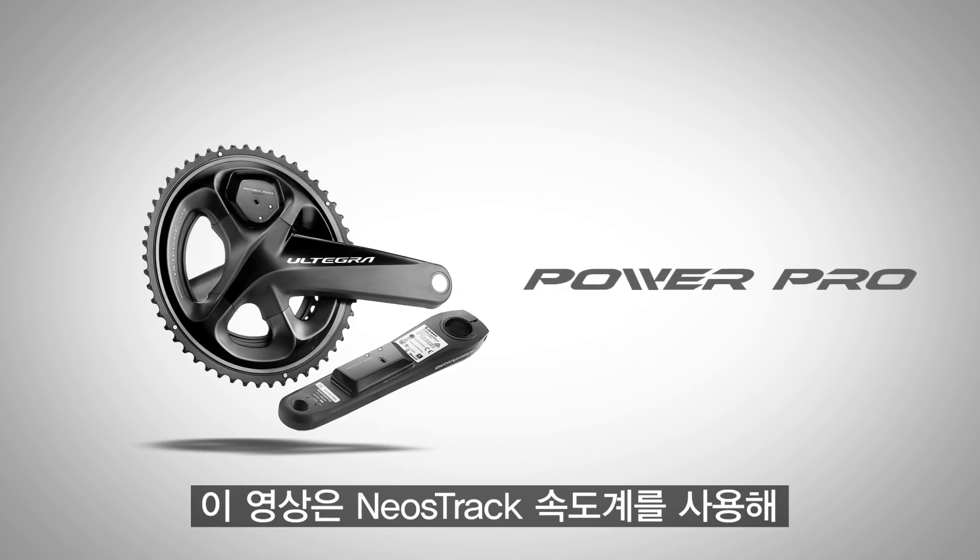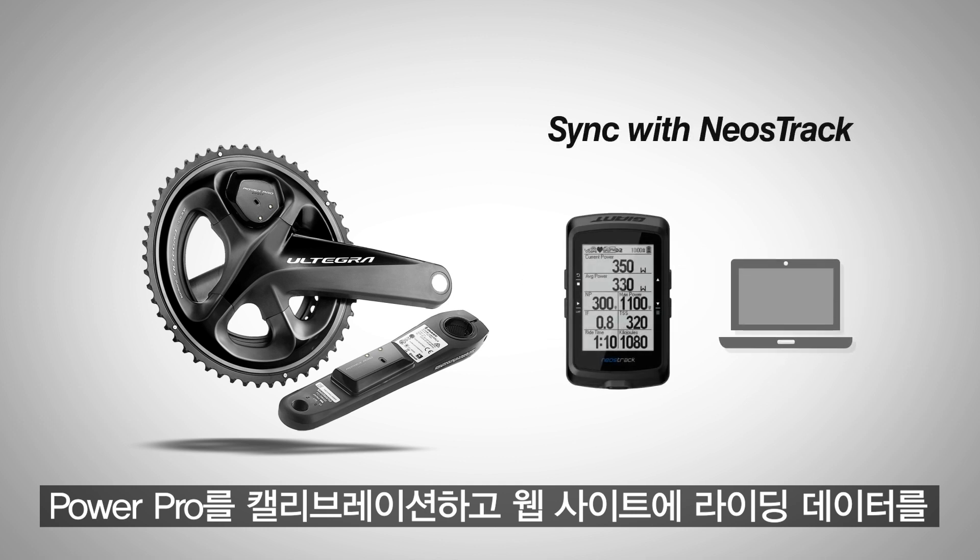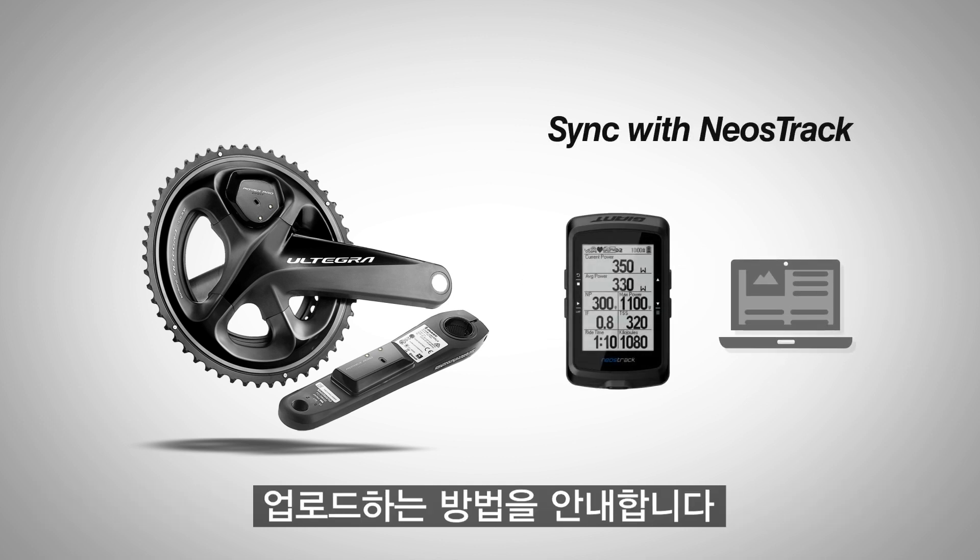This video will show you how to calibrate PowerPro and upload ride data to third-party websites using the Neostrac computer.